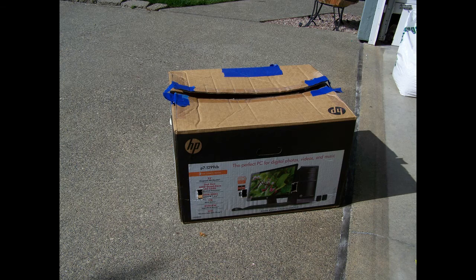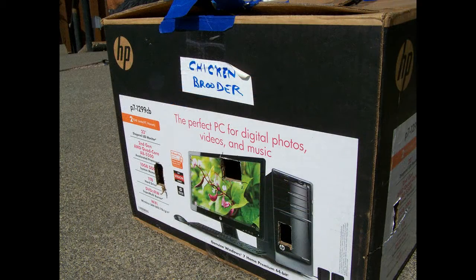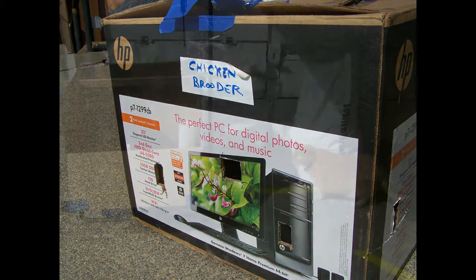Grab a large cardboard box. To make it official, put a fancy label on it — 'Chicken Brooder.' Cut some small holes in the box for ventilation, as well as giving the chicks inside some recreational viewing to the outside world.